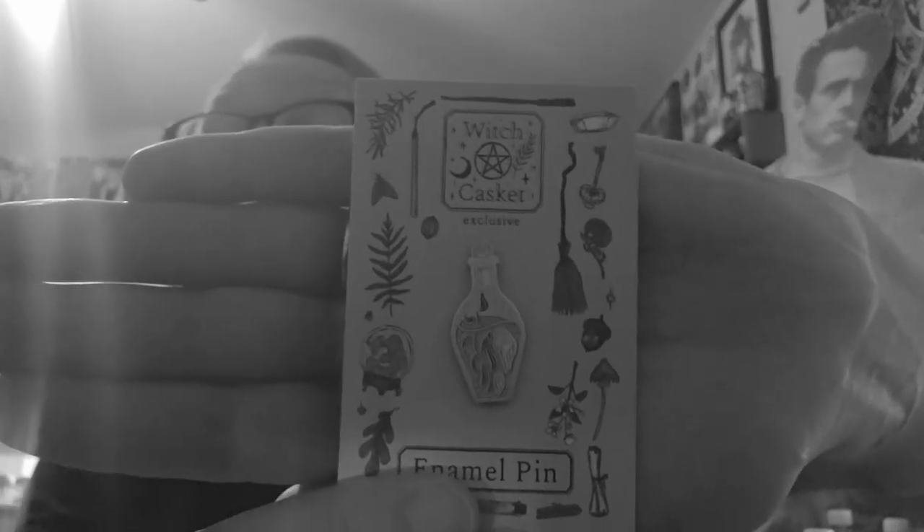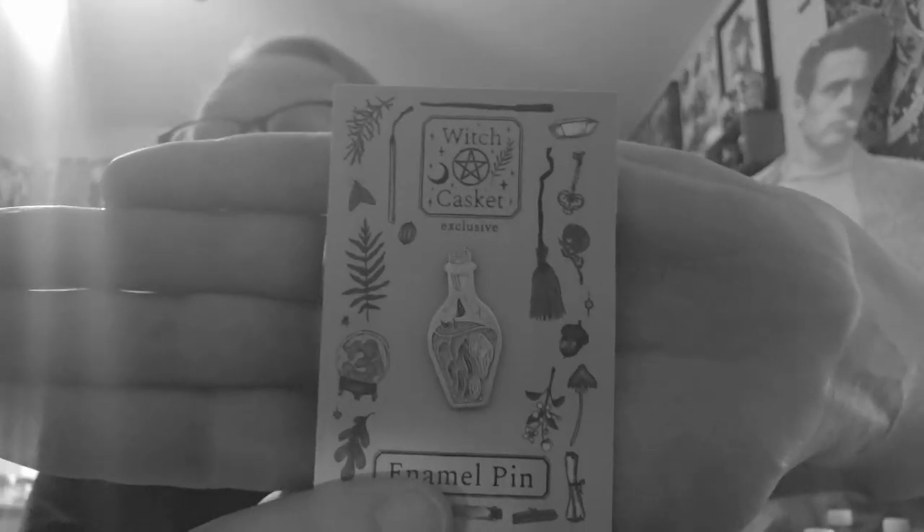The month's enamel pin. We get another stone. And this is exciting — it's a stamp, ink and stamp kit.